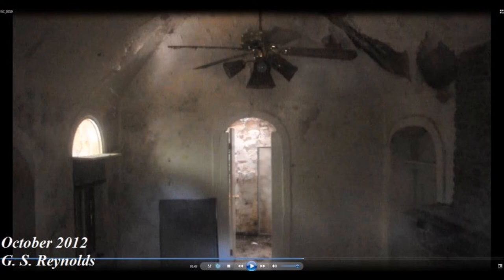You know, this reminds me of the steps at Suicide Bridge. It's just like the steps at Suicide Bridge. What is that going on? I don't know, but after I said Suicide Bridge... I know, which is very odd.